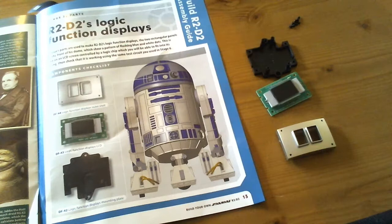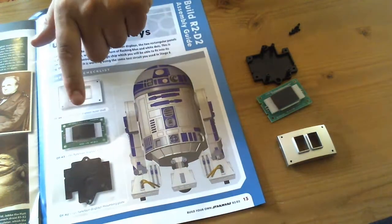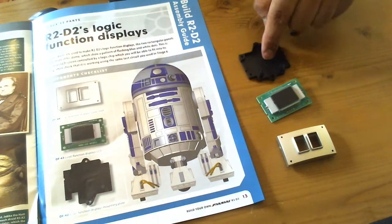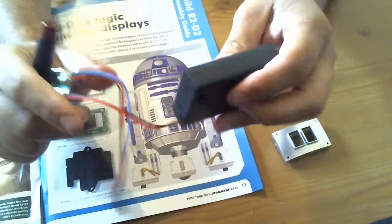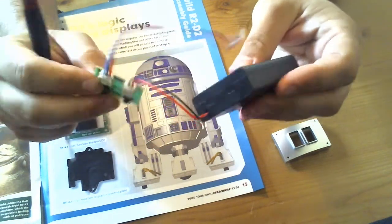So here we go — as I say, this is issue 22. I seem to be one magazine ahead of some of you for some reason. My first issue for this month is 22, and we get the display outer shell, we get a function display LCD, and we get the display's mounting plate which is at the back here. It's quite a quick issue — all we've got to do is mount all that together, and you're also going to need your battery box, test switch, and cable to test this afterwards.